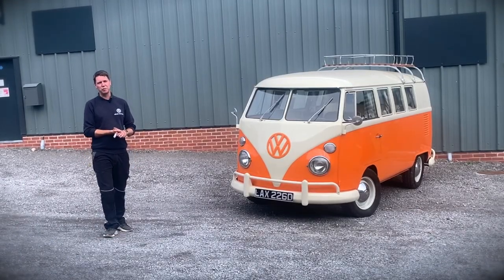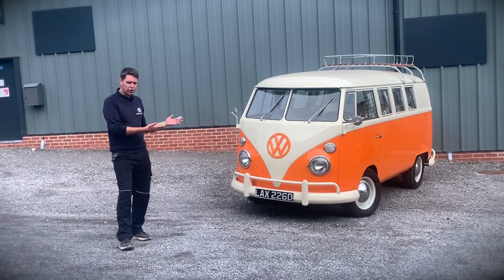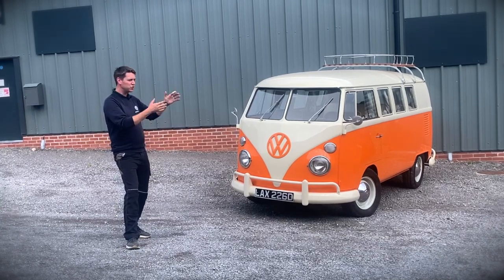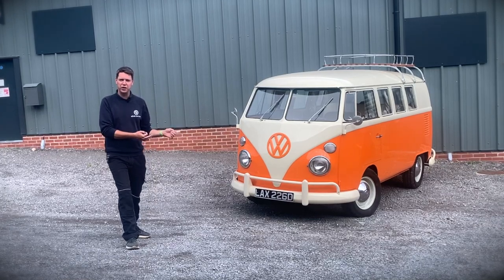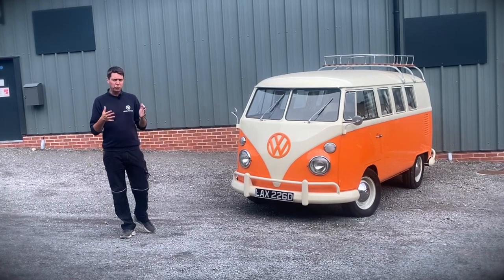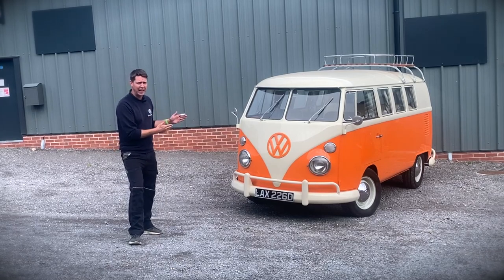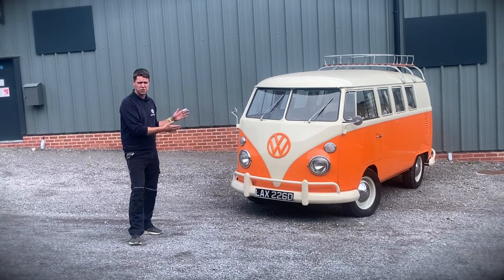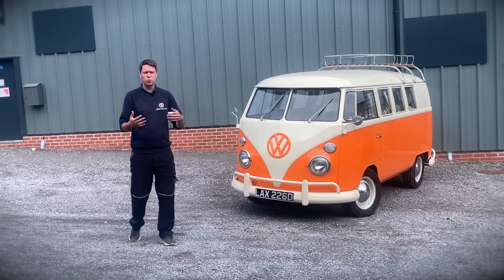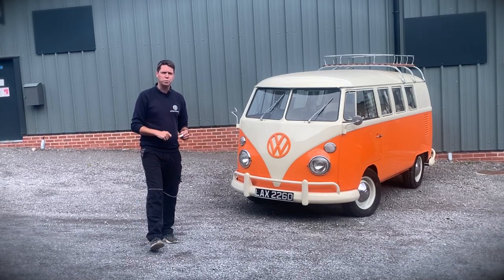Hello and welcome to our latest video from E-Dub Conversions. My name is Kit Lacey, founder and director of E-Dub, and here we have a gorgeous bright orange split-screen camper van. Isn't it the most beautiful vehicle you've ever seen? It was so versatile, introduced around 1950 globally, built in the United States and in Germany, and we are so privileged to finally get our hands on a full conversion. We specialize here at E-Dub Conversions in converting classic VW campervans to 100% electric.